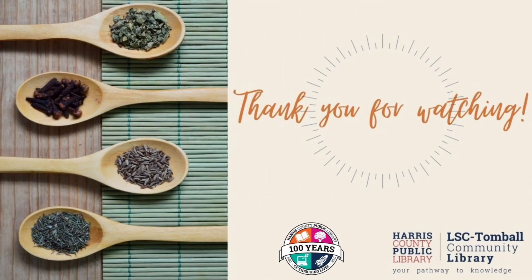Thanks for joining me at this edition of Kids in the Kitchen. We'll see you next time. Bye, everybody.